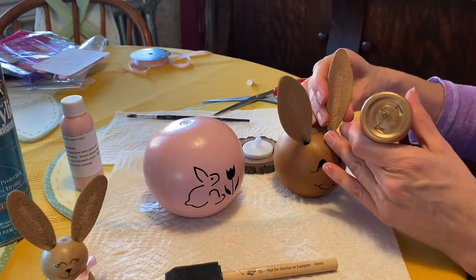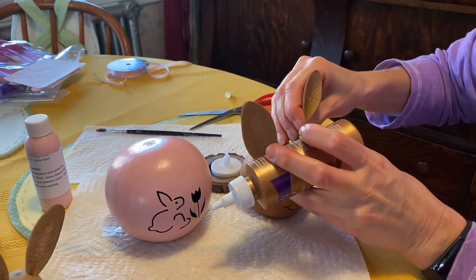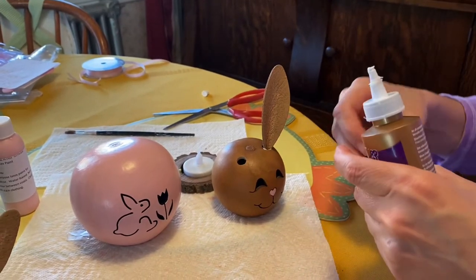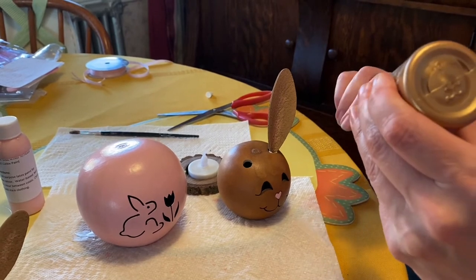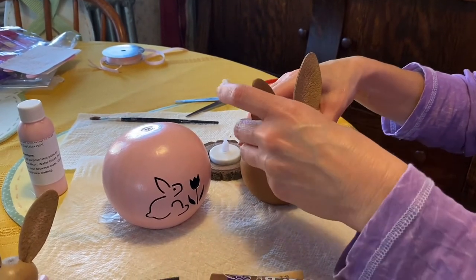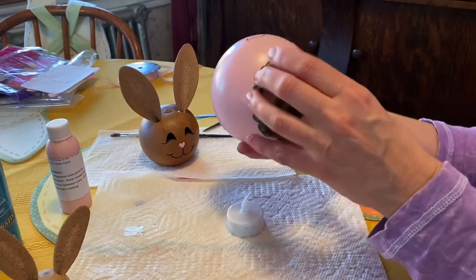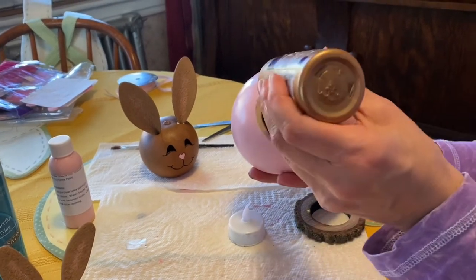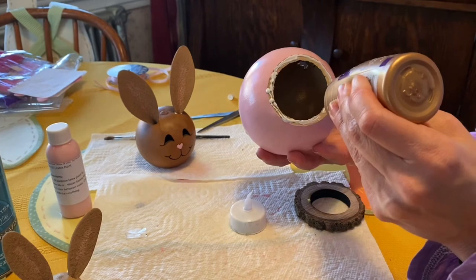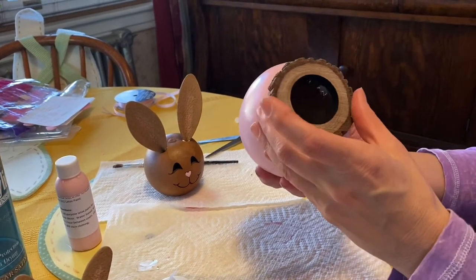Take a little tacky glue — they give you glue with the kit or you can use your own. Stick the ear into the hole and wipe off any excess, then do the same with the other ear. Take that same tacky glue and run it around the base — there are two parts to glue. You glue the gourd to the base here, and there's a hole in the bottom where your light is going to go in.